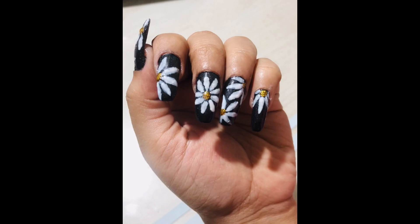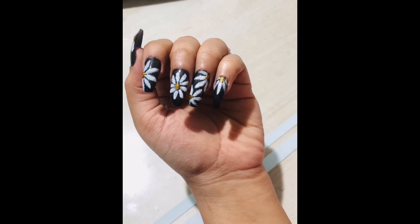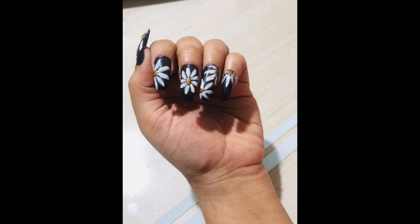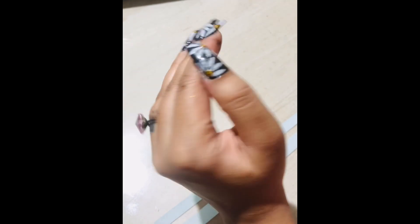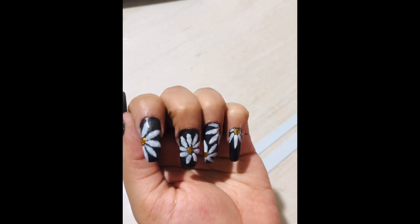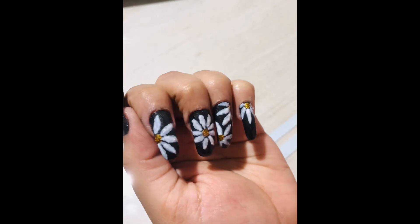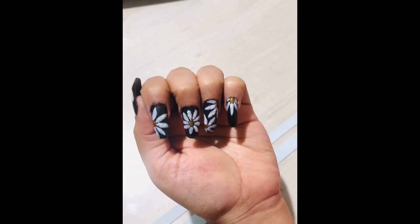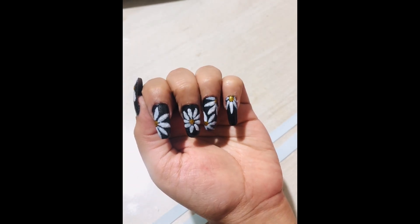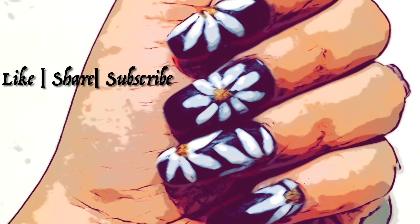If you like this design, please hit the like button and subscribe to my channel for more creative and fun videos. Share this video with all your girlfriends who love to do their nails. Until the next video, don't forget to put on your tiaras and keep creating good vibes in this world. Peace and a lot of love to you — thank you for watching, bye bye!